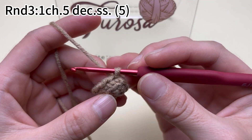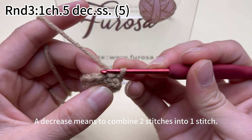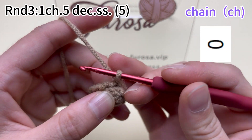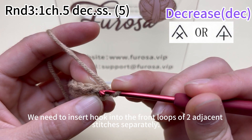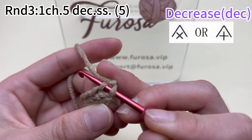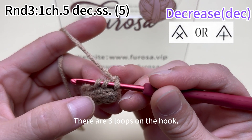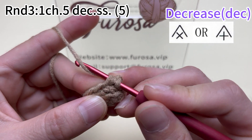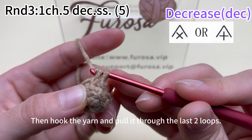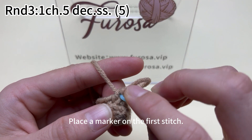Now let's start making round 3. We need to work 5 decreases. A decrease means combining 2 stitches into 1 stitch. First work a chain. We need to insert the hook into the front loops of 2 adjacent stitches separately. This is the front loop of the first stitch, this is the front loop of the second stitch. There are 3 loops on the hook. Hook the yarn and pull it through the first 2 loops, then hook the yarn and pull it through the last 2 loops. A decrease is done. Place a marker on the first stitch.